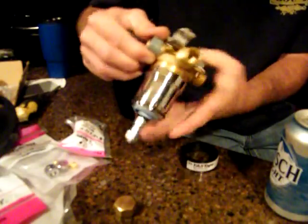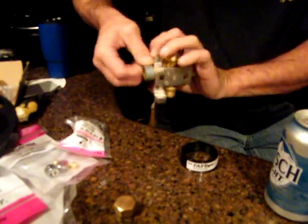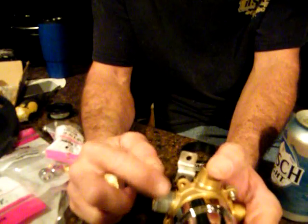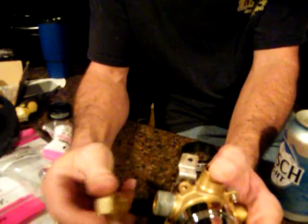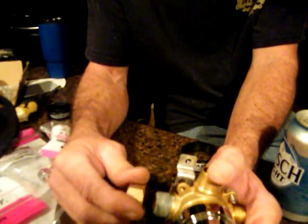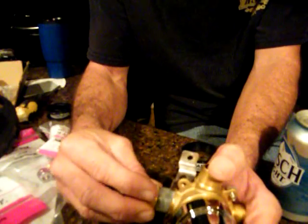Pull a little bit — that should be enough. Then what it does, it breaks off and you're going this direction so it doesn't roll backwards. If you were to wrap it around the other way and then put it on there, it would roll backwards off the fitting. You don't want that.